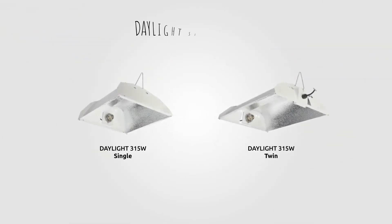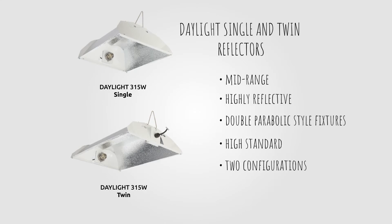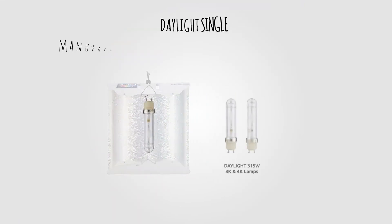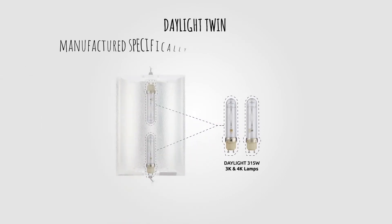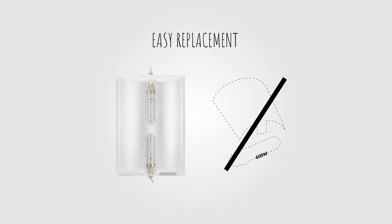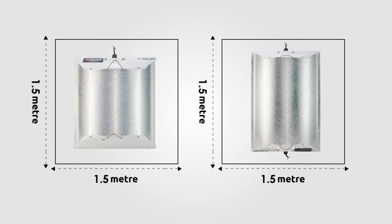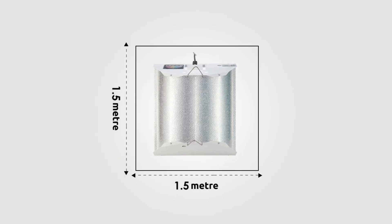The Daylight Single and Twin reflectors are our mid-range, highly reflective double parabolic style fixtures, built to a high standard and available in single or twin lamp configurations. Manufactured specifically for use with Daylight 315W 3K and 4K lamps, the single version is intended to house one Daylight 315W lamp and the twin version to house two 315W lamps — the latter being an easy replacement for a single 600W HPS system. The Daylight Single and Twin reflectors are designed to ensure an efficient spread of light within an enclosed area, and supplied with the PGZ18 lamp holder, they offer light coverage for areas up to 1.5 by 1.5 meters.